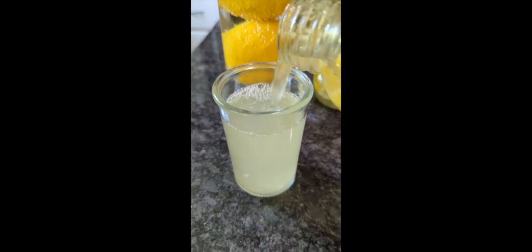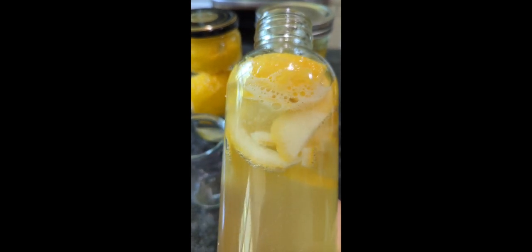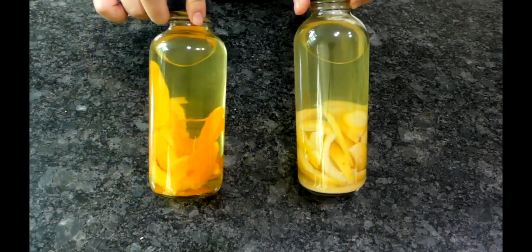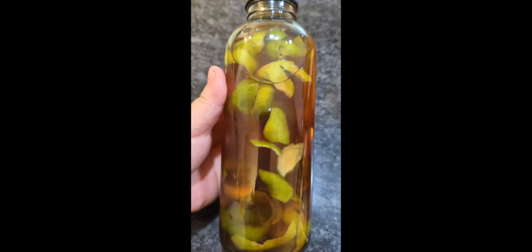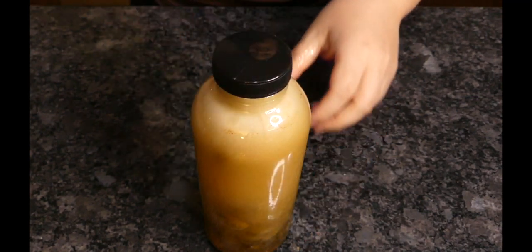Drink the lemony, not-too-bitter bubbly you just poured out. Your citrus peels are thoroughly fermented when they sink instead of float in the bottle. For extra carbonation, try brown sugar instead of white sugar for stage 1. Check out this lime zest kefir.